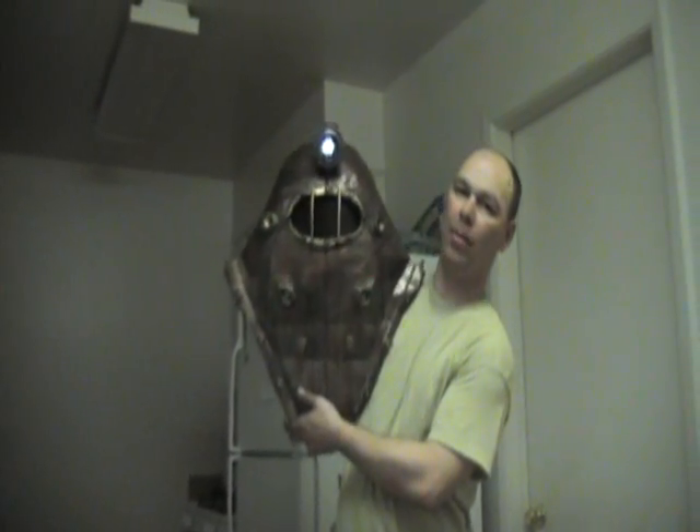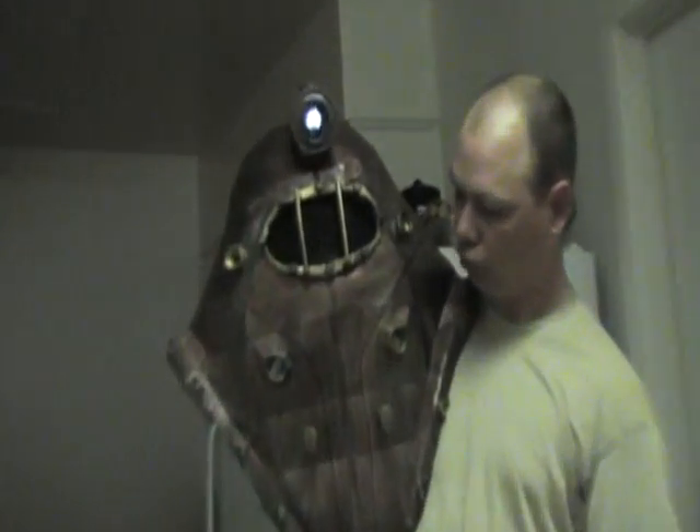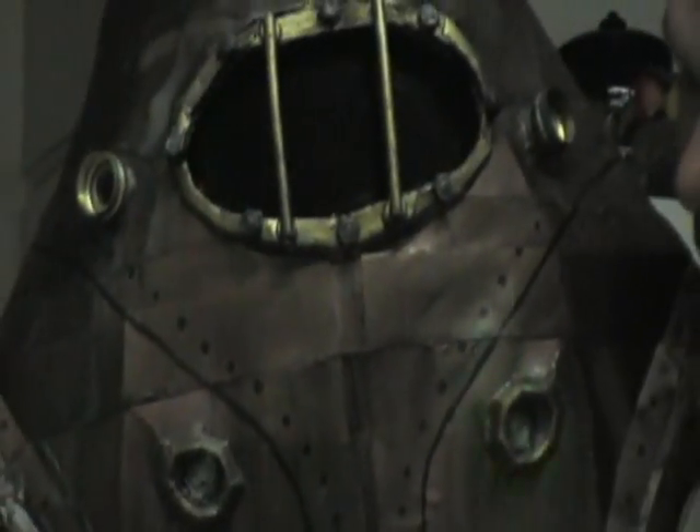I've got to put a tiny bit of padding in the top — I haven't put any padding in yet. Just enough to keep it lifted up a little bit off my head.